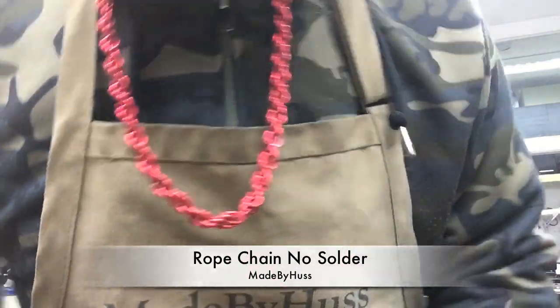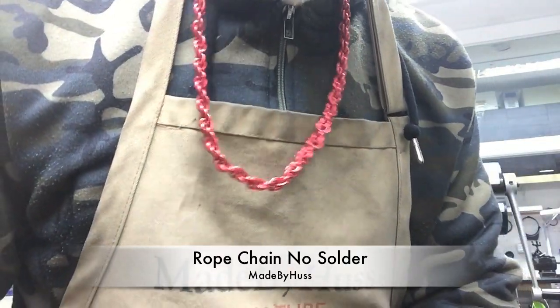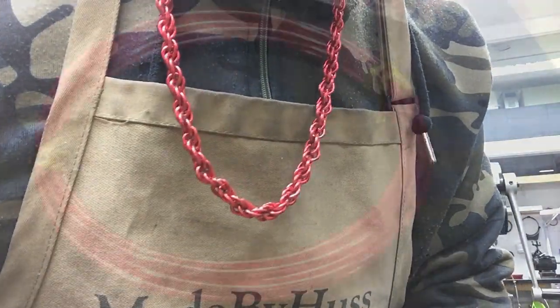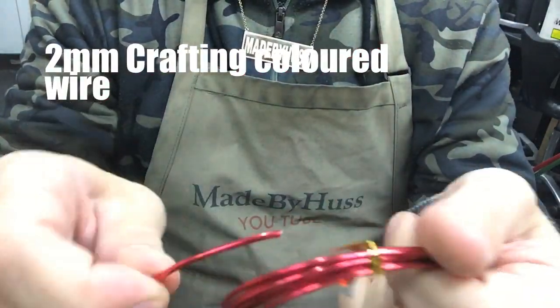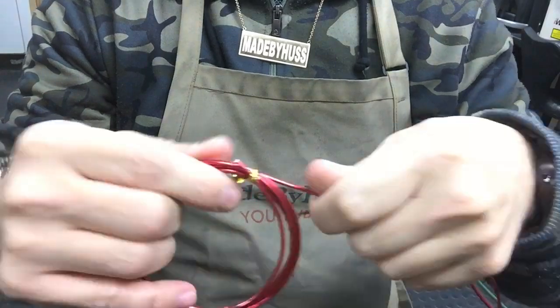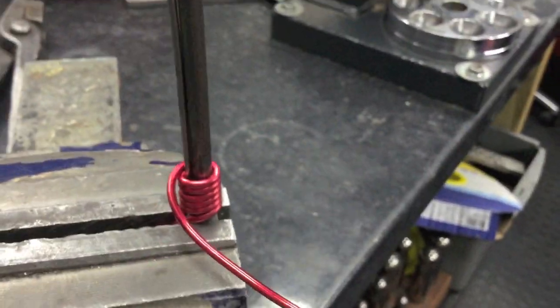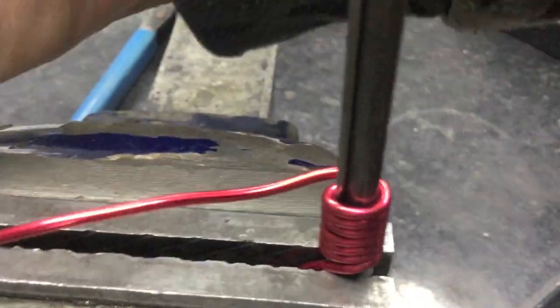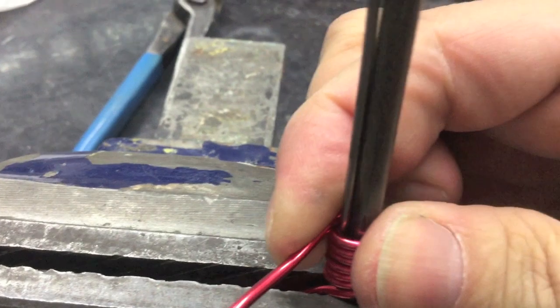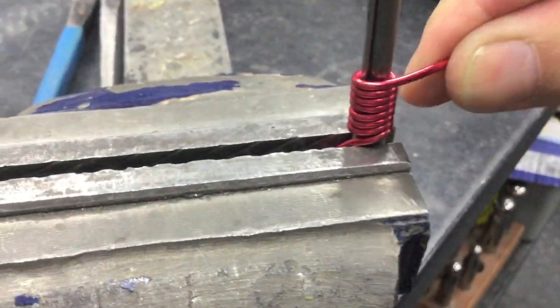Previously we made rope chains that need soldering and use lots of expensive equipment, but today we're going to be making rope chain with no solder, using two millimeter crafting wire. I'm using a 1.6 millimeter and a 4.7 millimeter rod taped together.